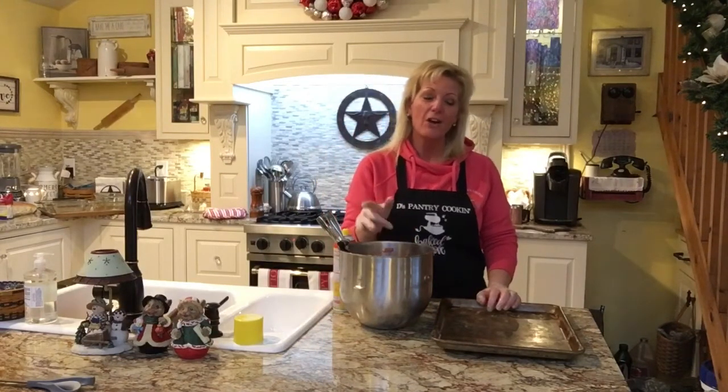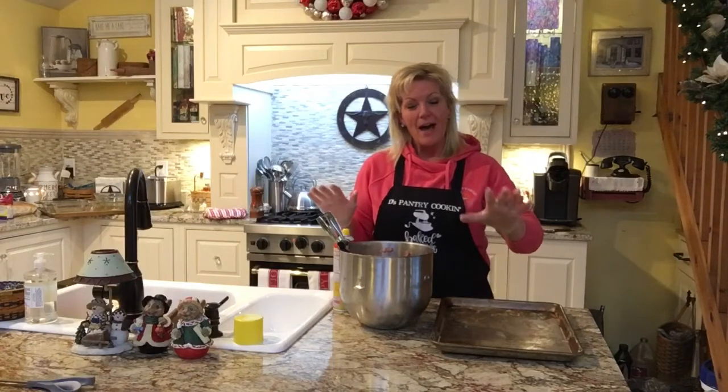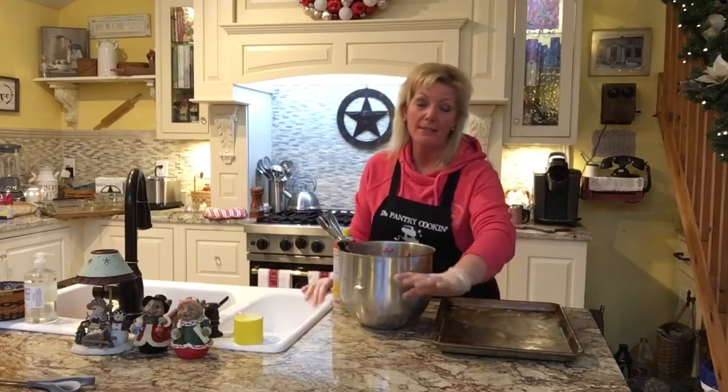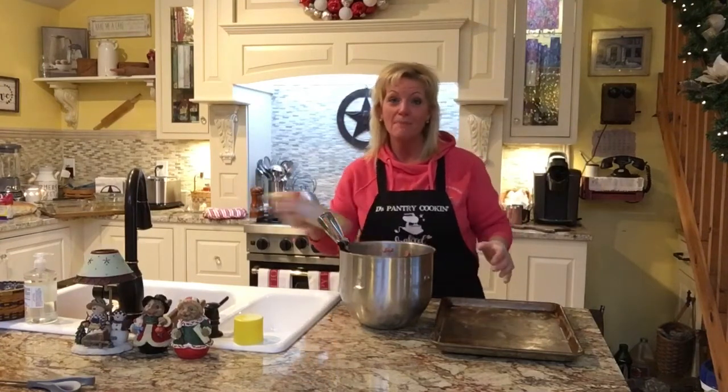Hey everybody, we're back. Thanks for tuning back in. I've got the mix all mixed together. I've done one batch already and thrown them in the oven, so those are cooking. You noticed that there was a glass casserole dish there before — that's the one that I filled. I'm going to start on this next pan.